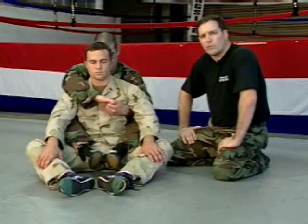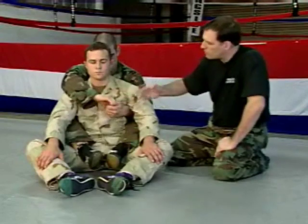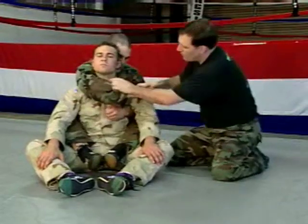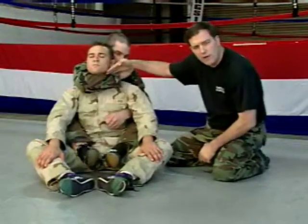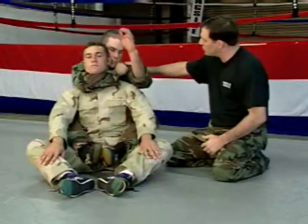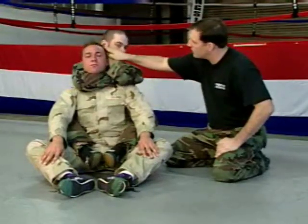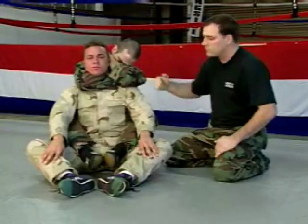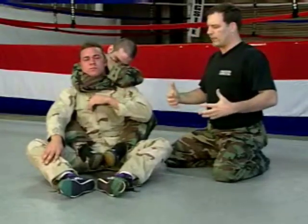The first technique is called the rear naked choke — done from the rear mounted position, without the use of your opponent's clothing. The arm over the shoulder comes around his neck so the bicep is on one side of the esophagus where the blood supply is, and the forearm muscle wraps around to the other side. Cinch it up like tightening a tie, then place the other arm either on his shoulder or in the hook of your own arm. The second arm comes back like combing your hair, all the way to the back of the head. Put your face down to protect from eye pokes, then finish the choke by expanding your chest and pulling with your back muscles.